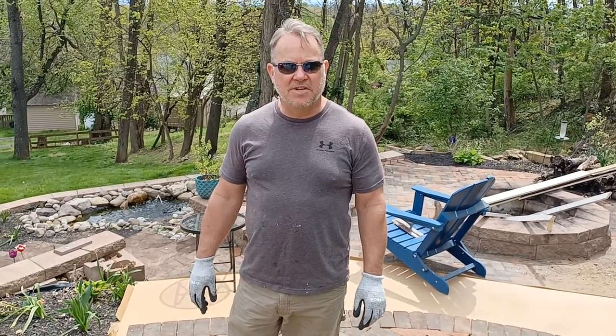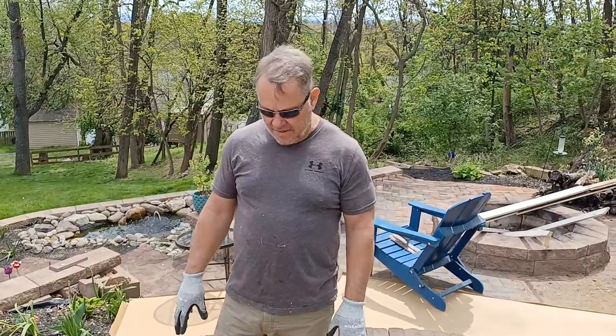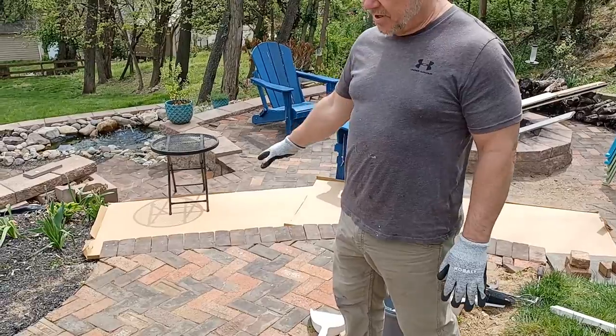What's up guys? Welcome back to the channel, Journey with G-Poppy. Today we're working on a brick patio that had some bricks that failed on the tread that had a high traffic volume.